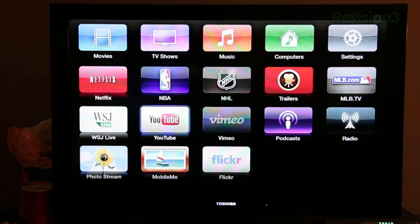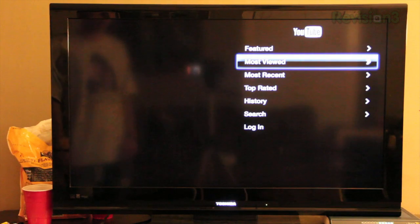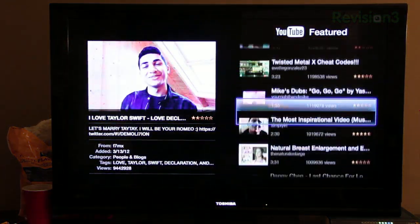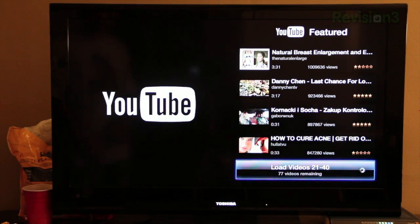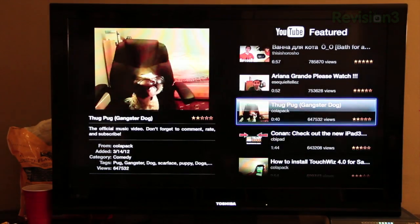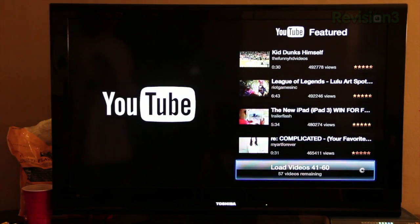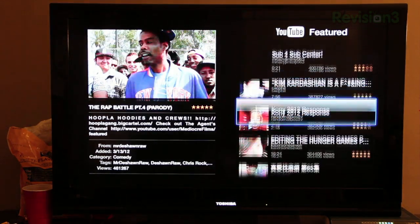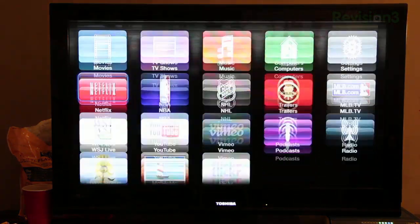You've got the YouTube app which looks just as it did before — not the best way to browse through YouTube, but it's alright. You can see most viewed, featured, and stuff like that. YouTube actually just featured my new iPad giveaway recently. Anyway, you can watch YouTube on the Apple TV — this was available on the previous software update and previous version as well.